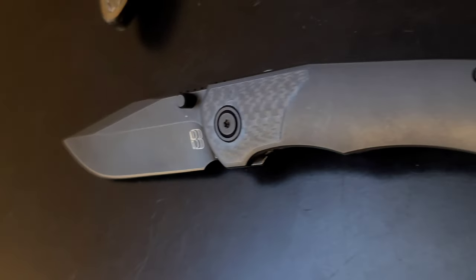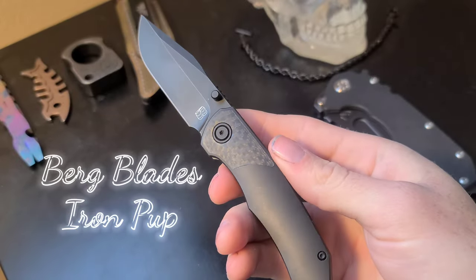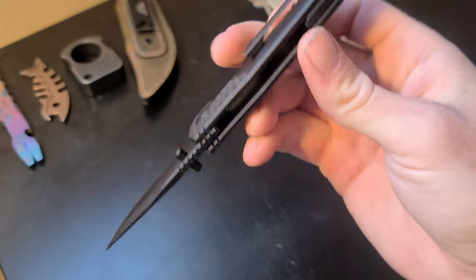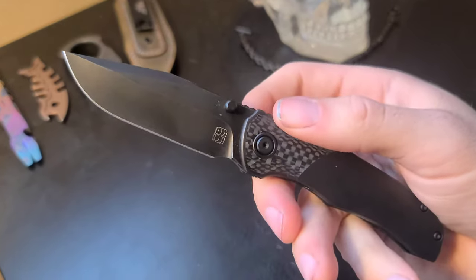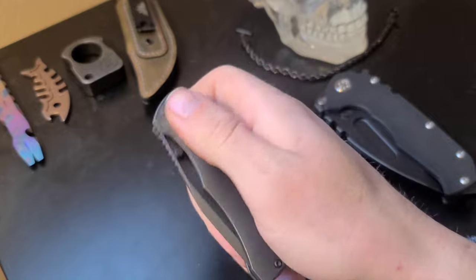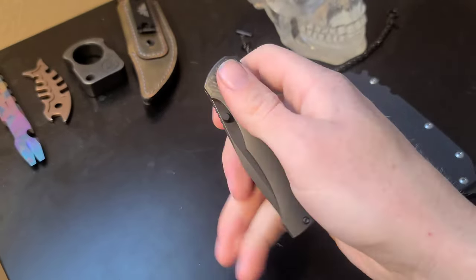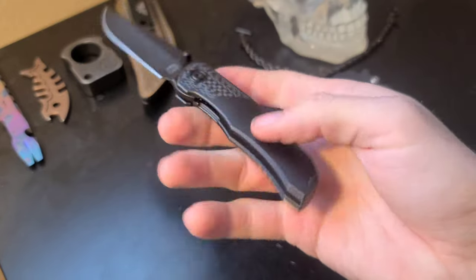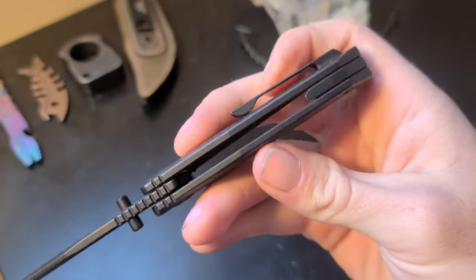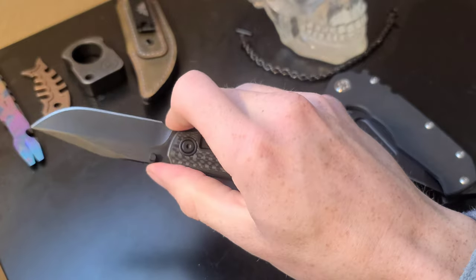The next knife is a little bit more my style. This is the Bird Blades Iron Pup — a folding knife also made in the USA. We have a very sleek design, which is ideal for EDC. We have the S35VN drop point blade with the black coating, black titanium scales with the carbon fiber inlays, and snappy thumb stud action with easy thumb deployment. One thing I don't like about this knife is that the lock bar is a little stiff upon closing. Titanium pocket clip and back spacer.